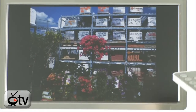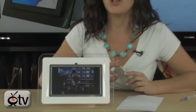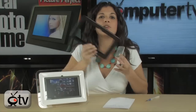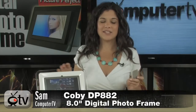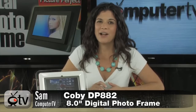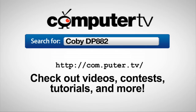So all in all, very easy to use this Colby. Anyone on your holiday wish list will definitely appreciate this. And if the white faceplate doesn't match your decor, you also have the black option as well. So definitely check this one out — this is the Colby DP882. I'm Sam. Thanks for watching and happy holidays. For more information on the Colby DP882, just visit com.puter.tv and type Colby DP882 into the search box. For Computer TV, I'm Sam.